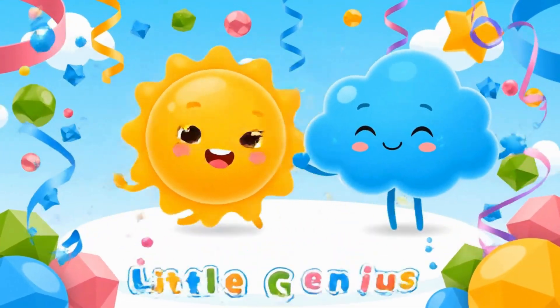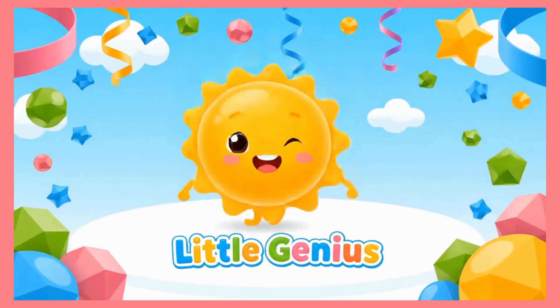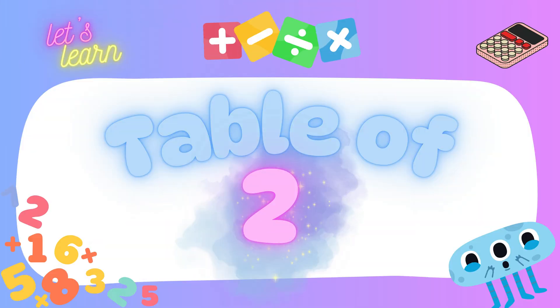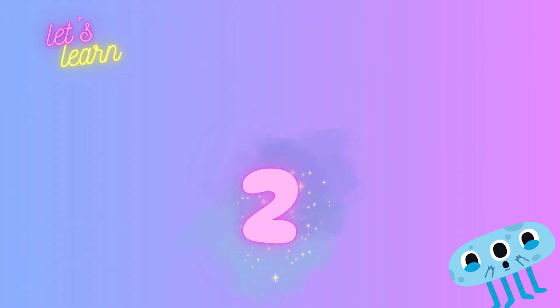Welcome to Little Genius Champ! Come on kids, let's learn the table of two. Clap your hands, sing along, it's fun to do.